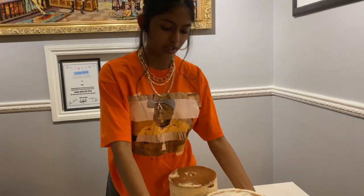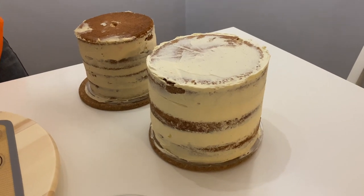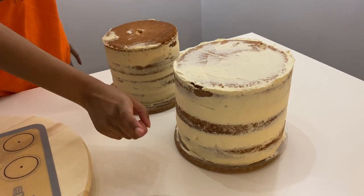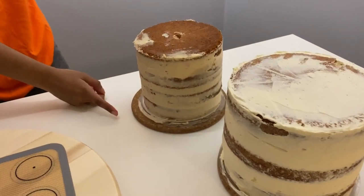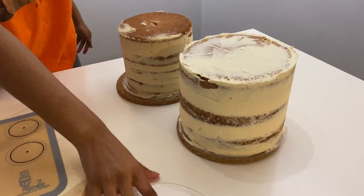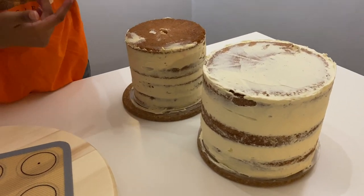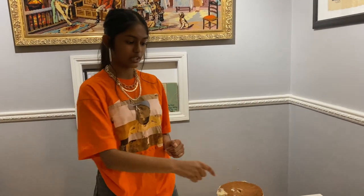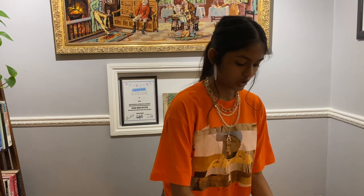I've already crumb coated my two cakes, and if you want a more in-depth tutorial on that, I've got loads of them on my channel but I'll link a good one down below. I've got an eight inch three-layer cake and a six inch four-layer cake, and I've also got them sitting on an acrylic disc. This is the most important bit — for the six inch cake you need to have a cake board underneath it, just a small cake board that's smaller than the actual cake, and that's very very important and you'll see why later on.